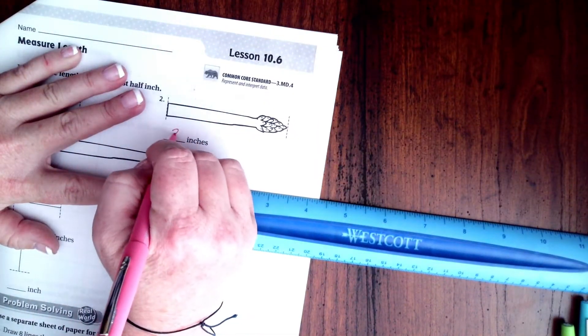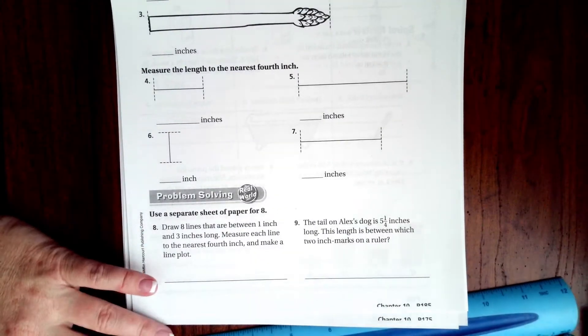Okay, so we're going to go ahead and call that about three inches — just about to the three. We're going to call that right about three inches. Okay, so let's go down and do this next one.